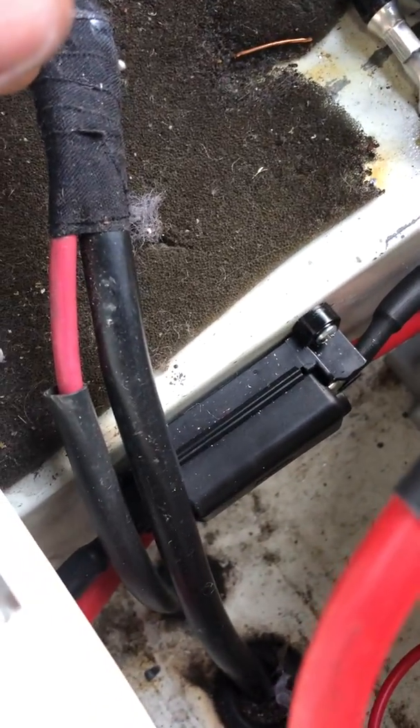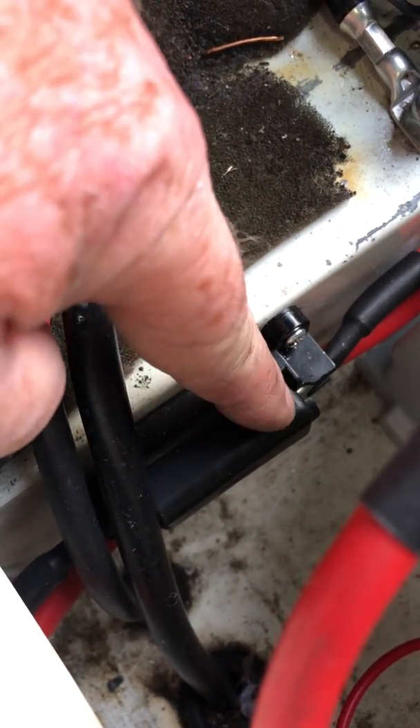You'll see here, this is an inline fuse — a blade, a spade fuse. So this is an 80 amp inline fuse in here.